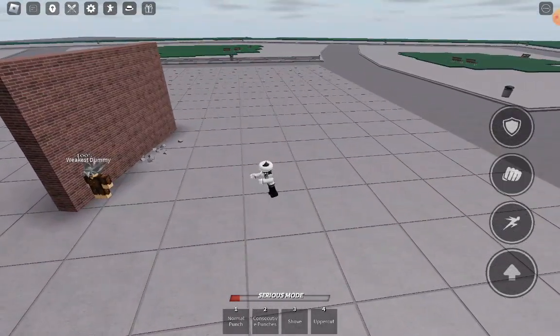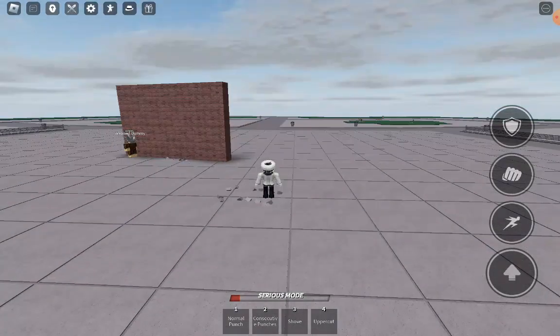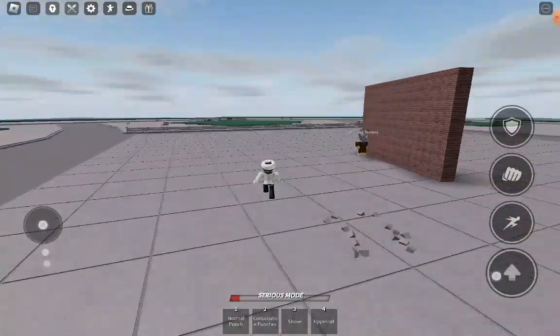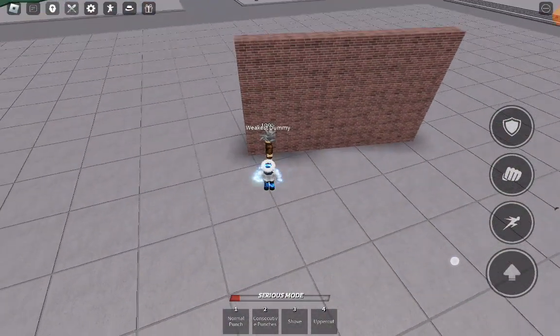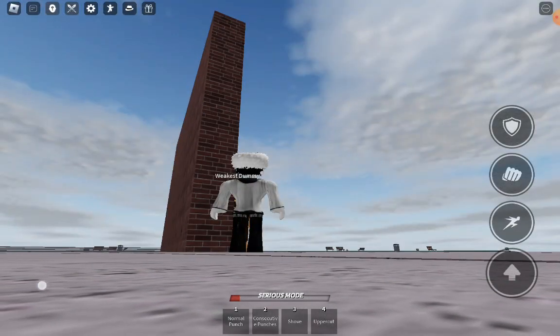Don't do it in the middle of the open like this. It has to be on a wall. There are walls around the game, but I deleted them because I don't like walls. Well, I like these walls.